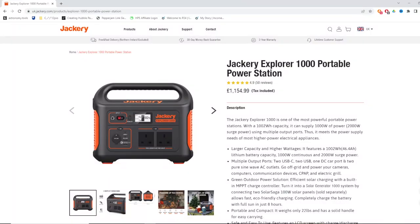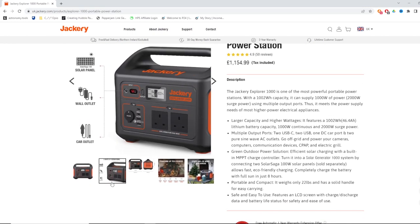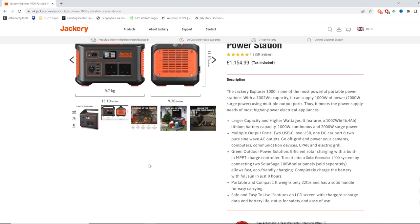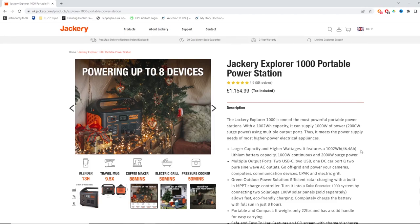That brings me to the next option: a lithium-ion battery pack. An example would be something like a Jackery portable power station — these are quite popular now, and there are other brands too, so do some research. The key thing with any portable power solution is to make sure it has enough capacity to actually run your astrophotography equipment for at least one full imaging session.